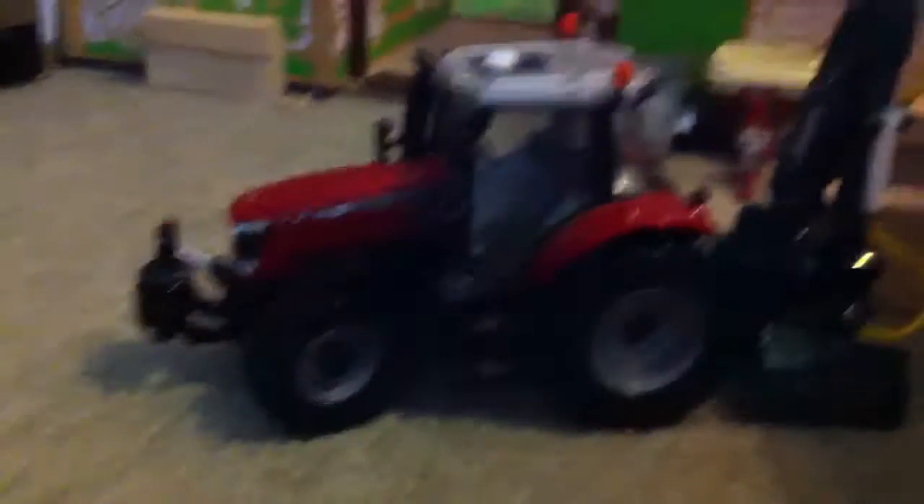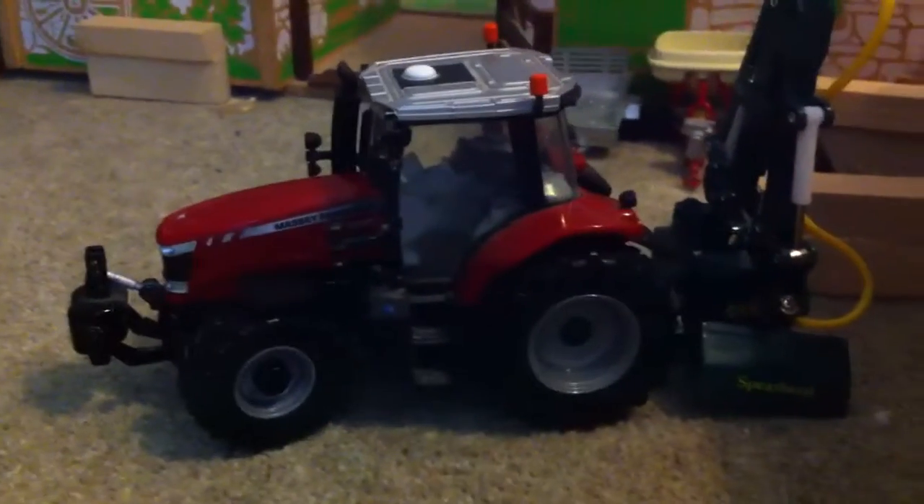We've got the MasterFog 6600 taking out the hedge cutter to go and do the verges grass — so it's like verge mowing.